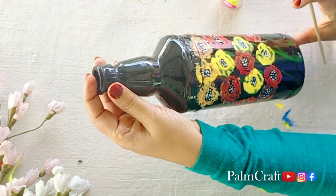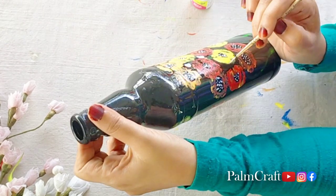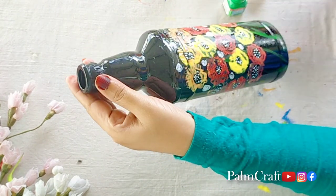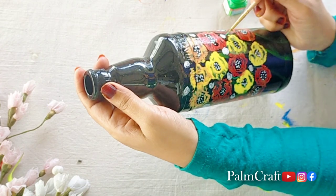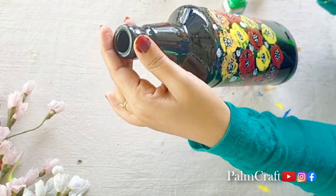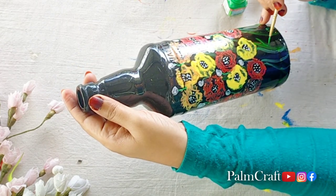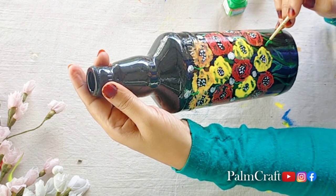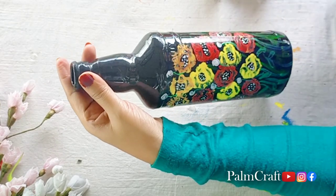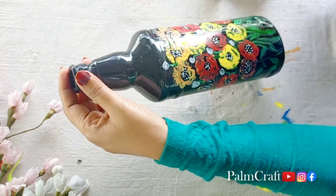I will use white color as well as yellow color. We will use a dot on the flowers. I used a brush to paint a little flower with white color. I used to brush the stem, some leaves, a little sap green, and a little black to brush the leaves.